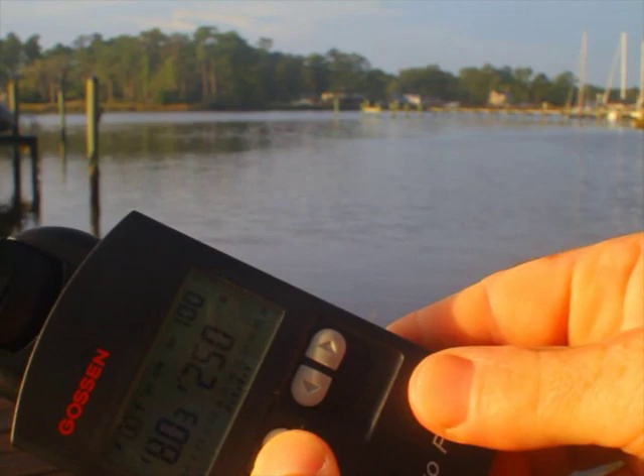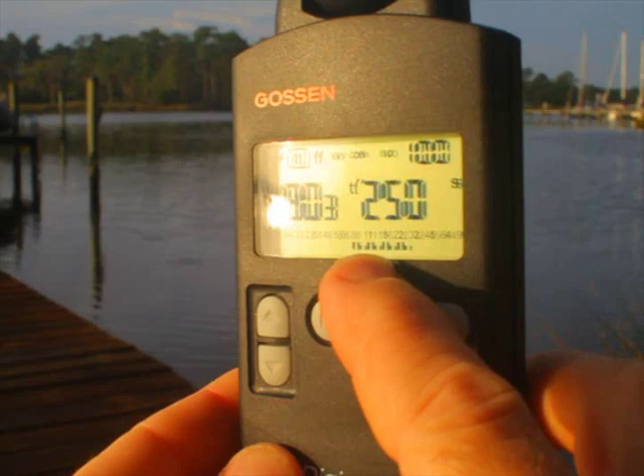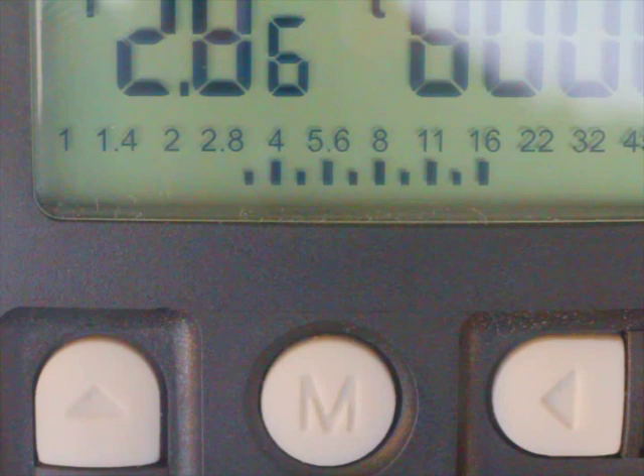I'm going to show you a close-up of that analog display. The Gossen DigiPro-F, in this instance, goes from about f/28 all the way up to f/16. This kind of contrast range measurement is very useful for HDR and zone system work to make sure you don't blow out your highlights.